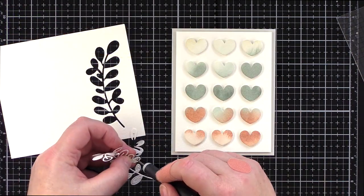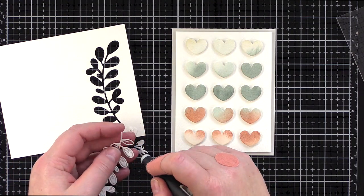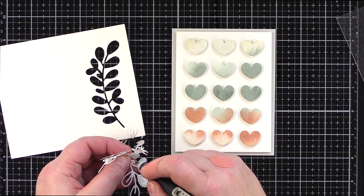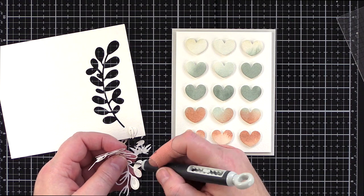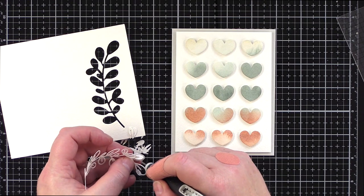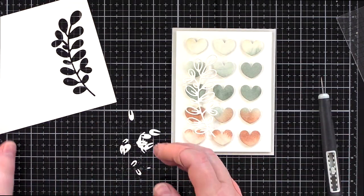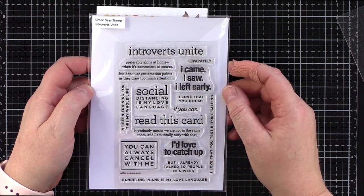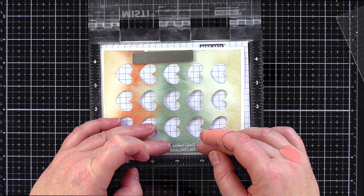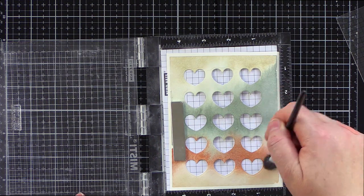I debated leaving this card super clean and simple with just a sentiment to finish it off, however I thought a simple stem die cut from watercolour card would add an accent which complemented the earthy nature feel of the colours. I used a Tim Holtz craft pick to help remove the small pieces from the die. I set aside the die cut while I worked on the sentiment. The Introverts Unite set is one of my favourites — I relate to many of the greetings, and there are also a bunch of general useful phrases which have a non-fussy, non-mushy vibe too, which I like.